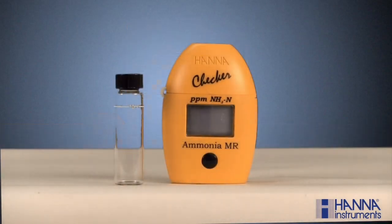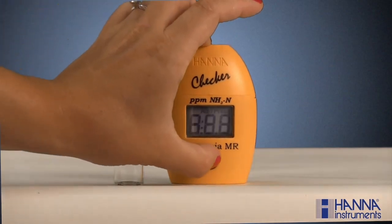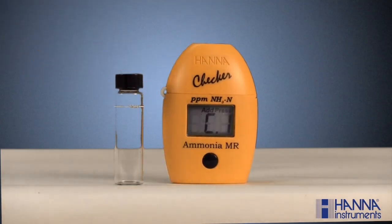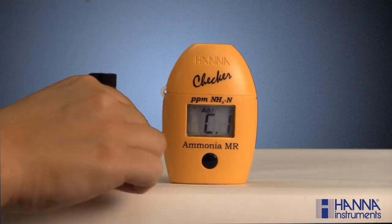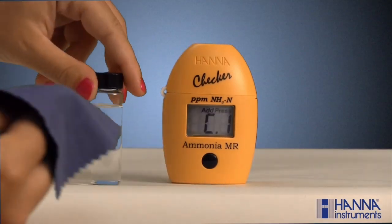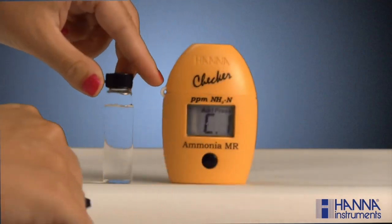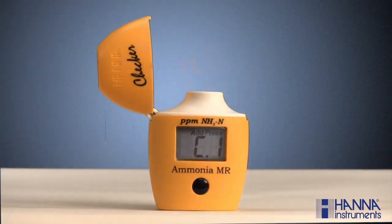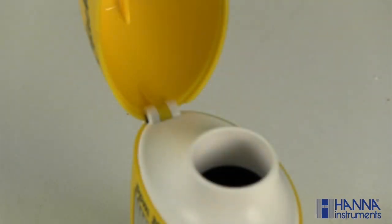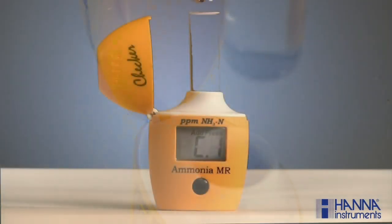Analyzing a sample with one of our Hanna checkers is fast and easy. First, turn the checker on by pressing the button. After all the segments are displayed, C1 and the word 'add' will appear on the screen with 'press' blinking in the upper right-hand corner. Next, fill a cuvette with 10 milliliters of unreacted sample and replace the cap. Make sure the cuvette is dry and void of fingerprints by wiping it down with a lint-free cloth, such as our HI-731318, which is sealed separately. Place the cuvette in the checker, being sure to align the break in the cuvette's 10-milliliter line approximately with the hinge of the checker, and close the cover.